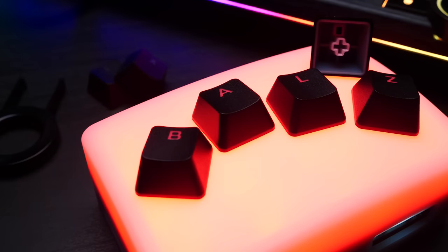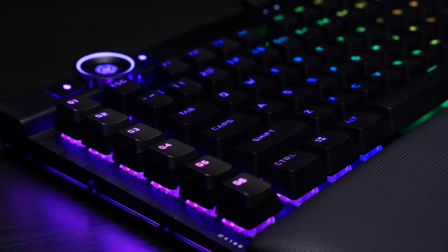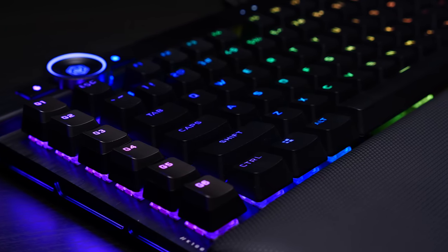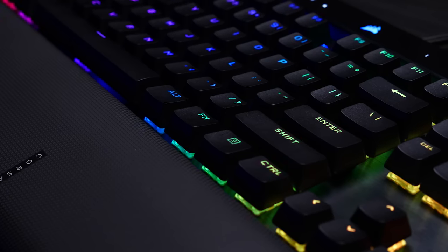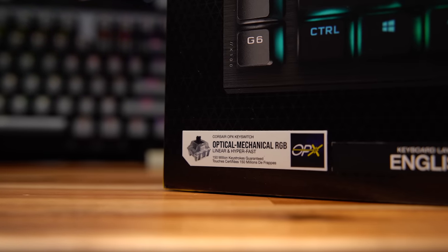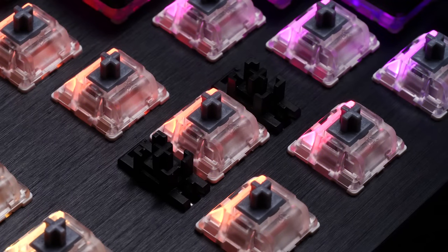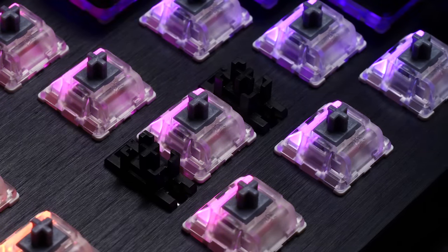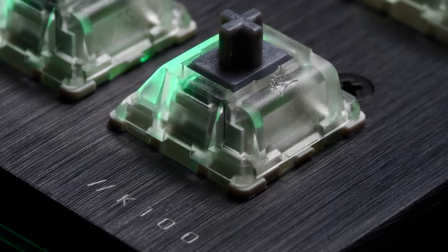Big news here is that these are backlit PBT on all the main keys, and they were even able to get some pretty small legends that are still really crispy. Everything on the board is PBT except for the macro keys and the included extra keys. In the event you would ever want to switch these out, we now have a completely standard bottom row as well. Switches are available in a couple of flavors, but we have Corsair's Op-X optical mechanical switches here. These are very fast, on par with Razer's, pretty familiar if you're used to using MX speeds — and pretty unforgiving like MX speeds as well. I typoed a lot more than I care to admit in the first 20-30 minutes it took me to get used to this board.